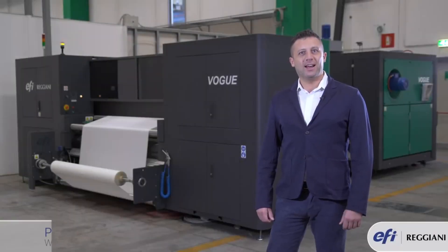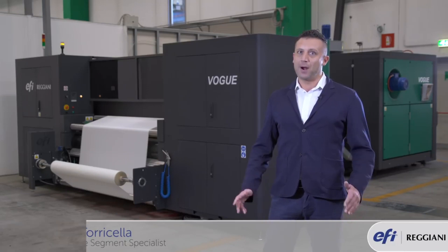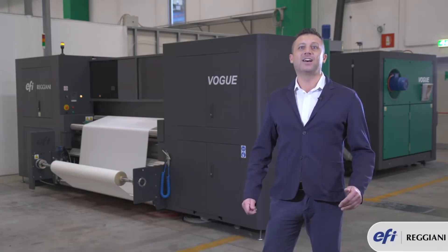Hi, I'm Paolo Torricella and I'm textile segment specialist for EFI Reggiani, and I'm proud to introduce you the latest Reggiani Vogue.